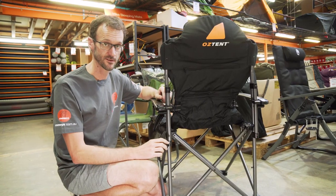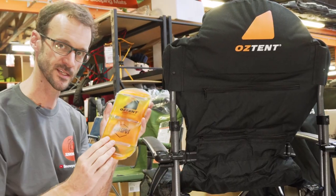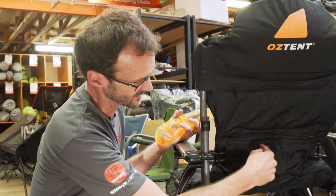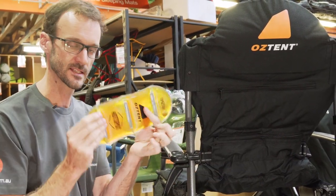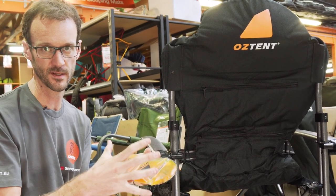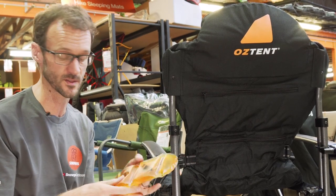Now before I sit in the chair, I want to talk about the hotspot feature. This is the Oztent hotspot pouch — you can use these to put in the pockets that are on the chair. They're made to fit neatly in the pocket and are about 12 centimetres by about 25 to 30 centimetres. You can fit any heat bag in these pockets that you like — it could be a wheat bag or a small hot water bottle.